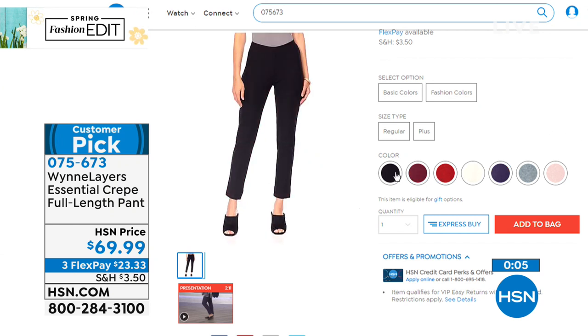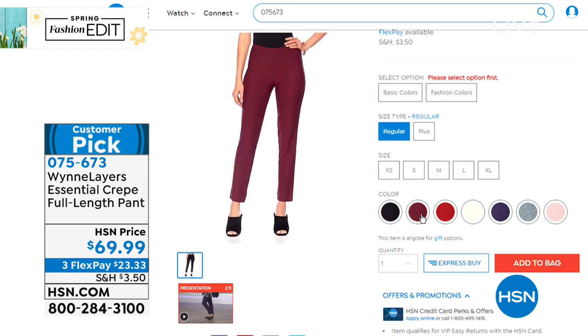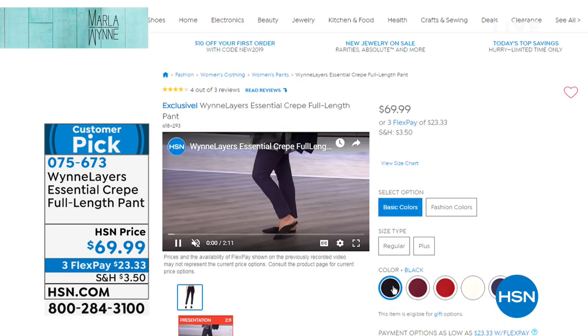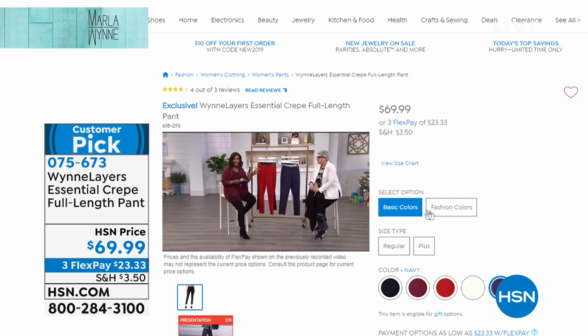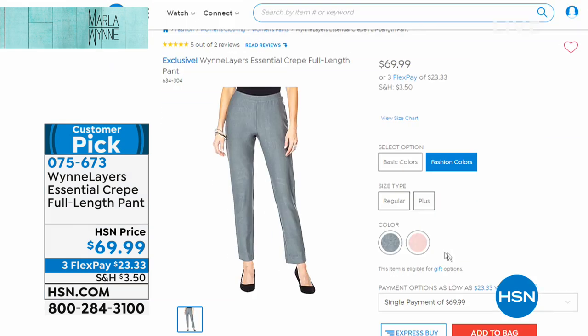We have it for you in amazing colors. We have, of course, the black. We've got a fabulous red, a Merlot color. You're going to look at fashion colors and basic colors. In the basic colors, it's always going to be black, burgundy, burnt red — which is hot — canvas, and navy. We also have some crop, a shorter crop version of this pant.